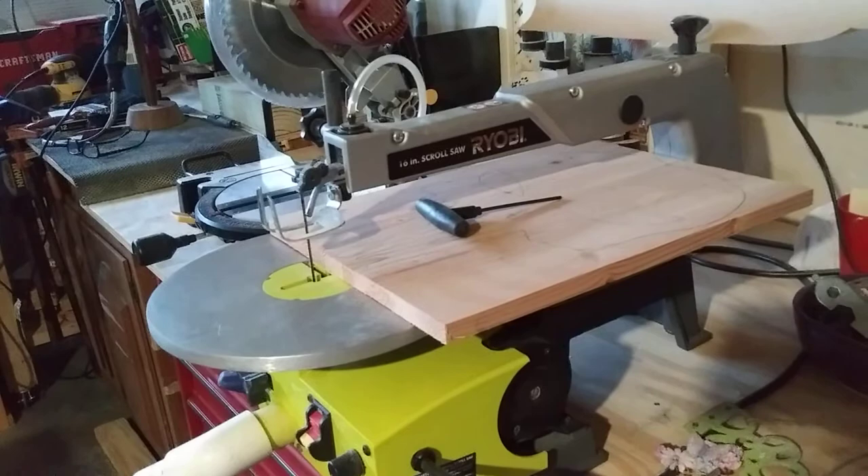This is my scroll saw. And I've got a new Punisher that I am going to be cutting out here shortly.